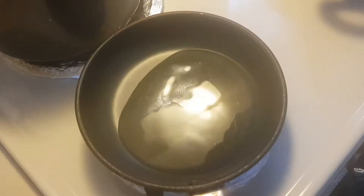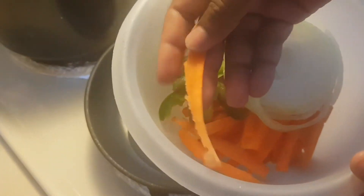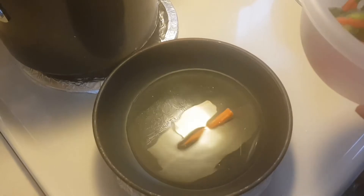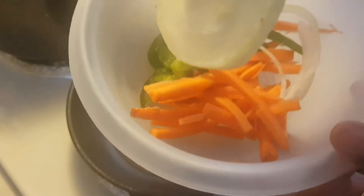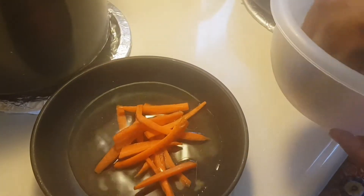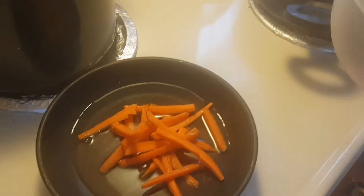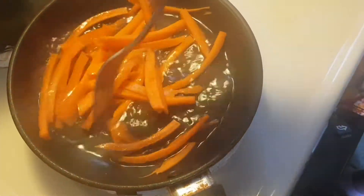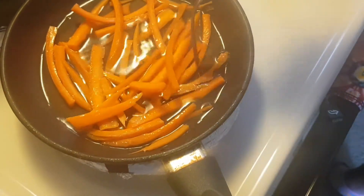Half a cup of vinegar. We already went ahead and did carrot strips, so we're gonna put in our onion rings and we're gonna use some sweet pepper — bell pepper. First we're gonna put in our carrots. We're just gonna give that a little stir, and we're gonna allow this to just blanch a little bit in the vinegar water.